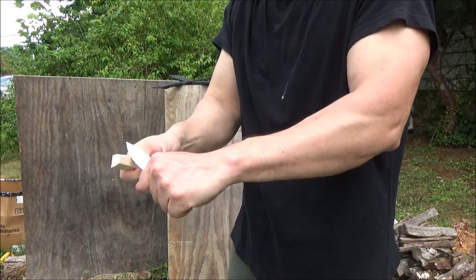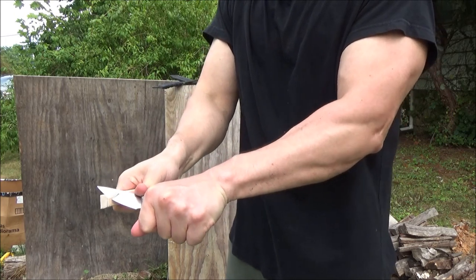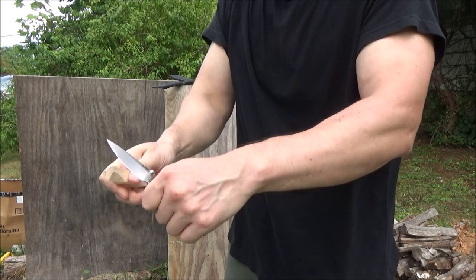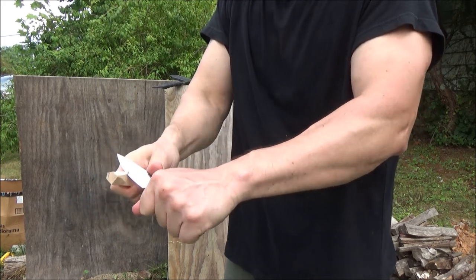Let's see this thing do some carving. See that? It's not the ideal whittling knife but damn, it's pretty sharp. It's actually pretty good.